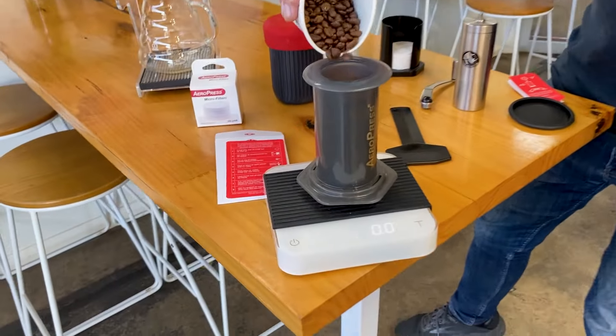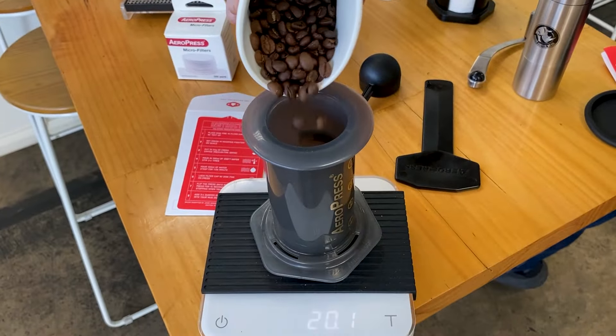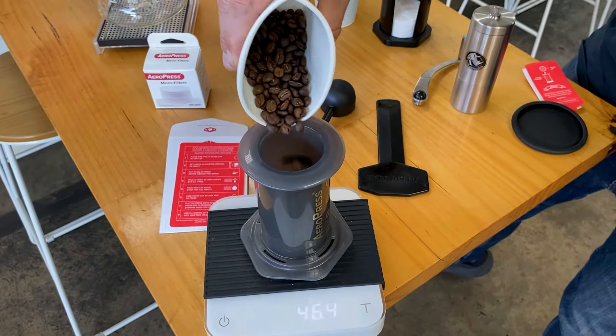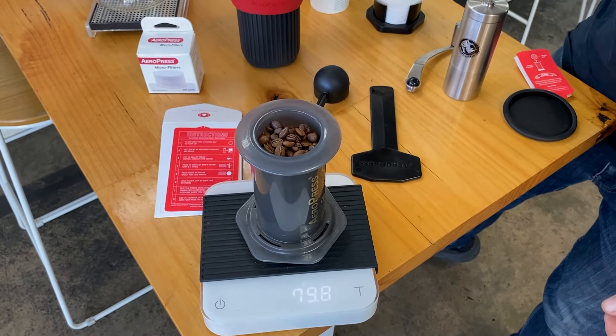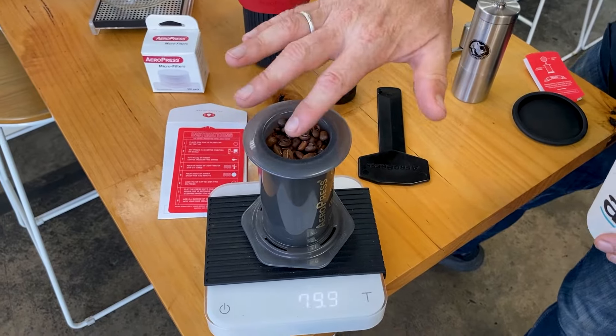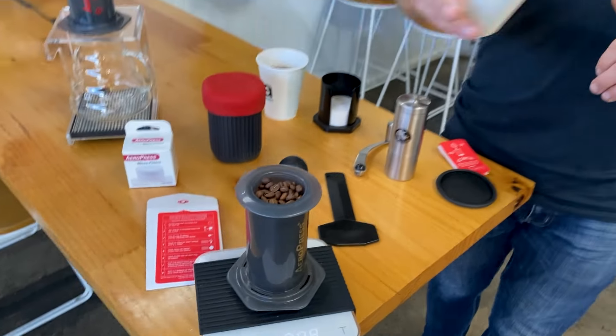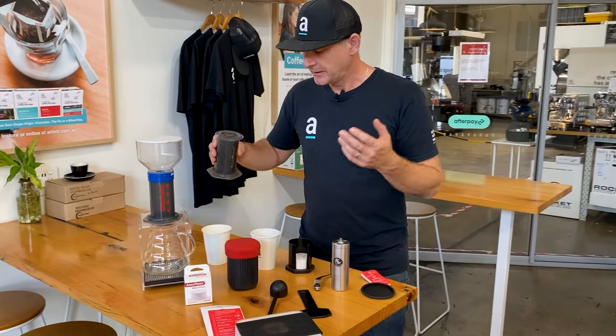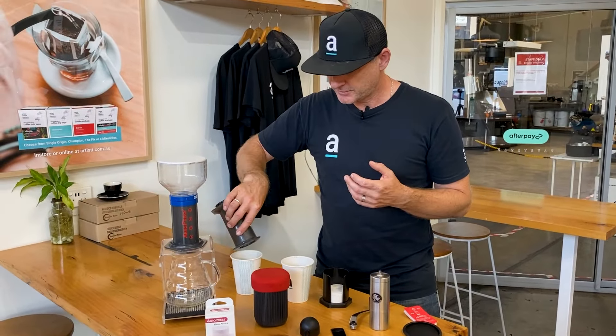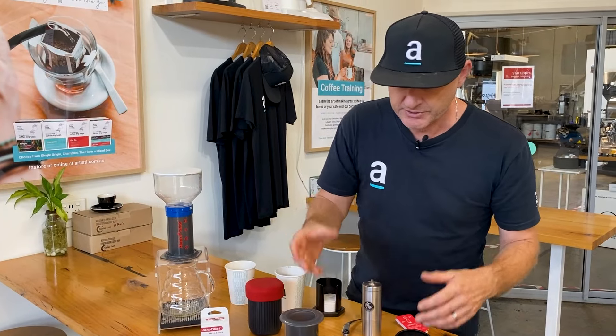So we'll pour these in and see how much we can fit. We can fit about 80 grams of coffee in there in whole bean. Let's put some fine grind in there and see how much we can fit.